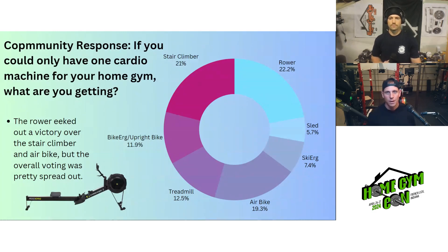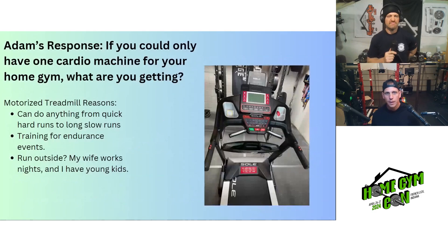The overall responses were pretty spread out — 22% for the rower still makes up a small proportion, showing there's no clear consensus. The air bike responses were a good mix of Echo Bike and Assault Bike mentions. This really just shows that the best cardio machine depends on how you personally work out.